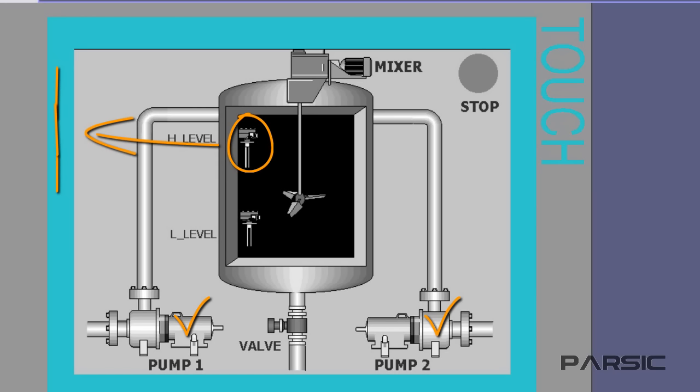When this signal has been sent, first the pumps should shut down so that no more liquid enters the tank, and then the mixer should be turned on. We want the mixer to operate for 7 seconds, mixing the liquids that have been pumped into the tank. After 7 seconds, the mixer should automatically shut down and the discharge valve should open.